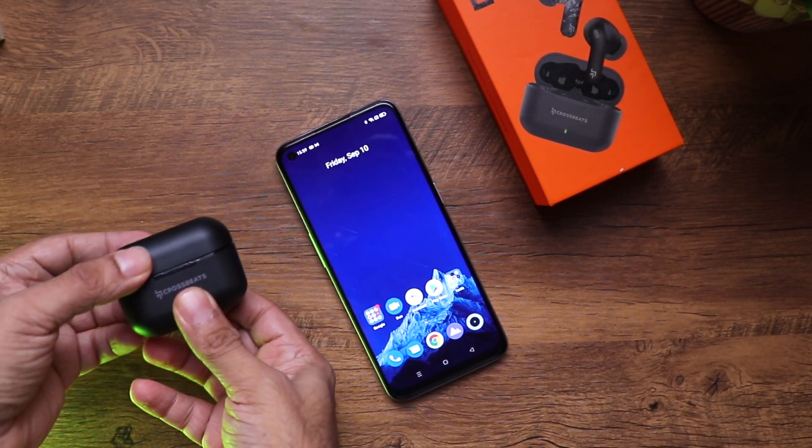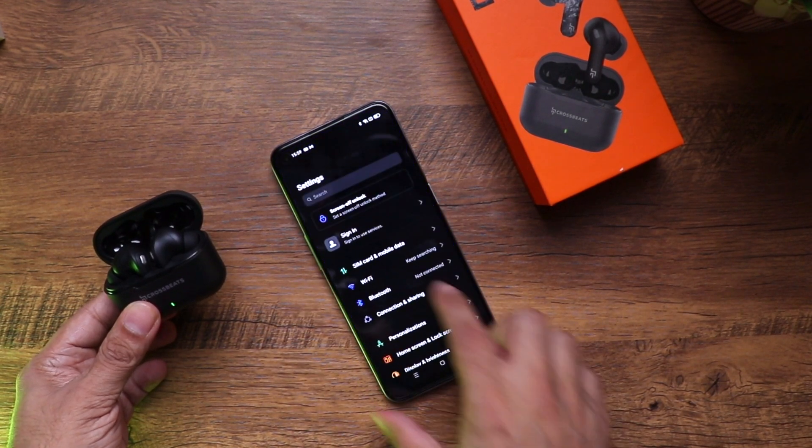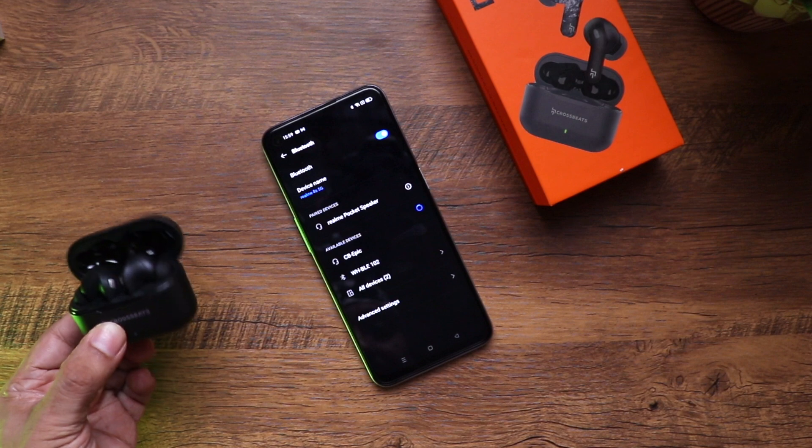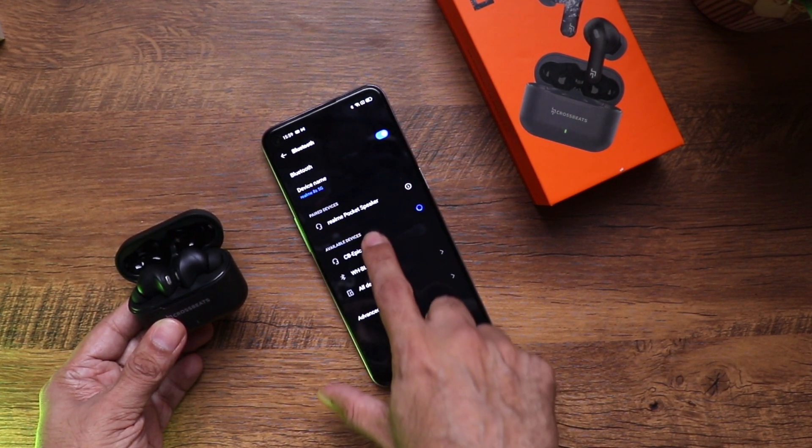To pair them, just open the lid, go to Settings, turn on Bluetooth, keep the lid open, and you'll see 'Cross Beat Epic' appear. That's it — just click pair and you're done.